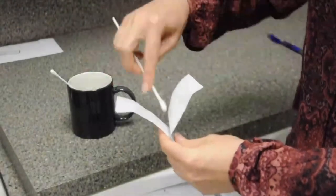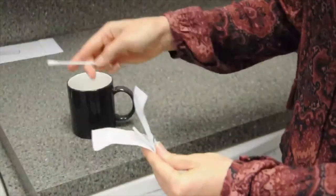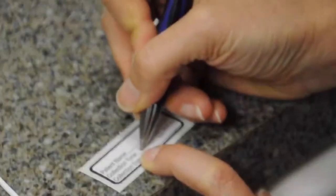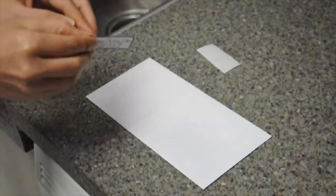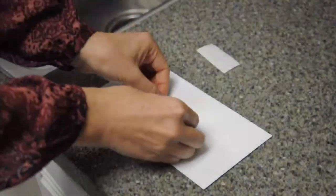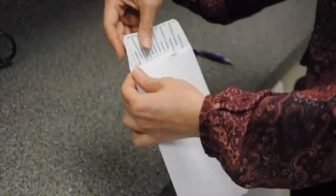After 15 to 20 minutes, replace the swabs into the applicator packaging by inserting the swab ends first. Print your full name and collection date on the specimen collection label. Place the specimen collection label on the envelope. Insert the swab applicator package into the envelope and seal it.